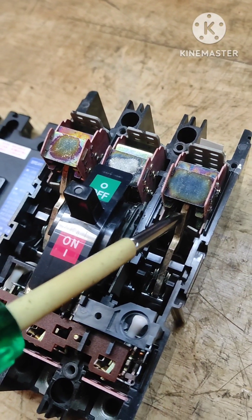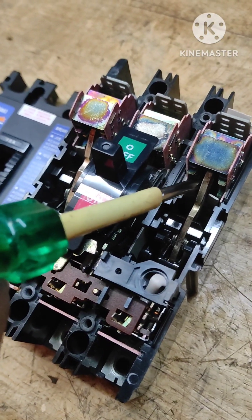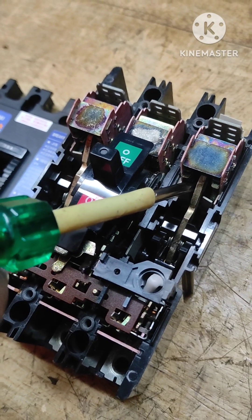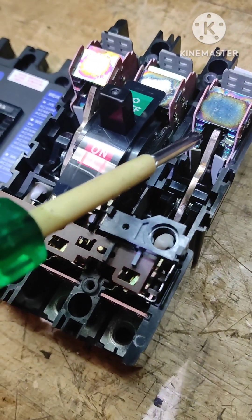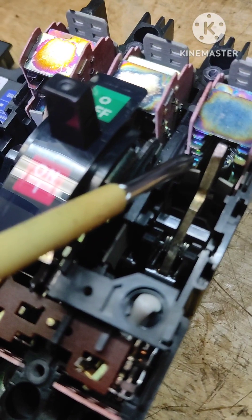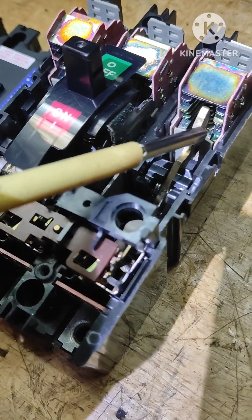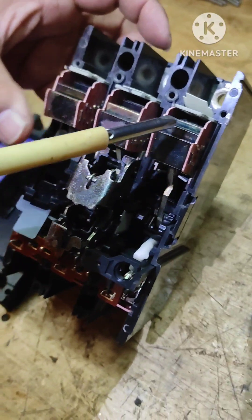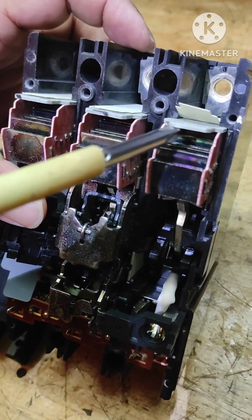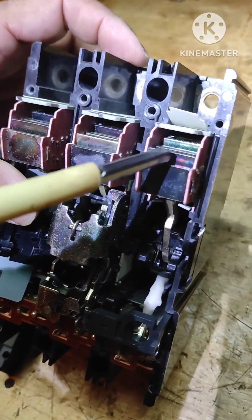There are three contacts; I will show you one. This is the moving contact, and when we put this breaker on, it moves down and makes connection with the fixed contact. As we know, whenever contacts make and break there will be an arc produced, and that arc needs to be quenched before it exits the breaker. These plates are called splitters — they split the arc into small pieces so that when it comes out here it is totally quenched.